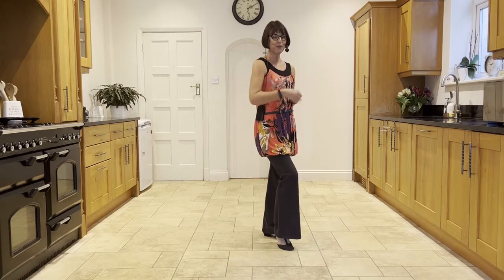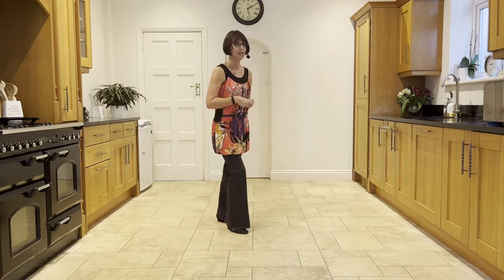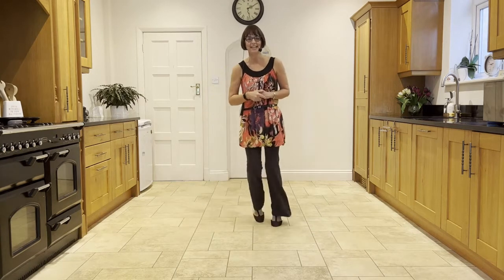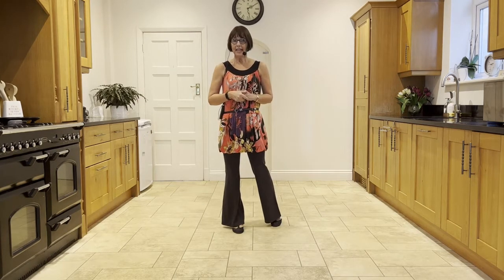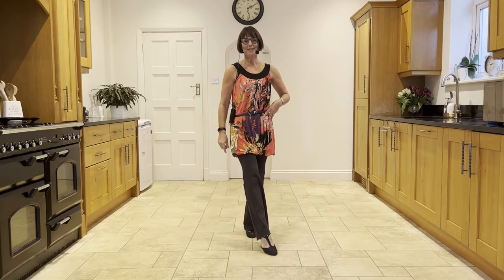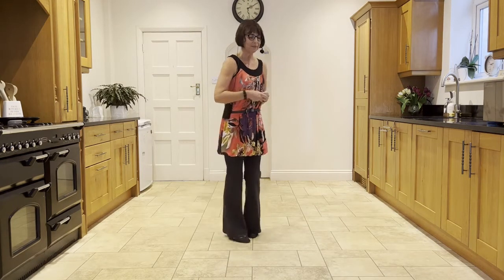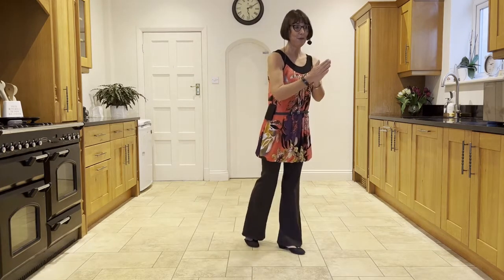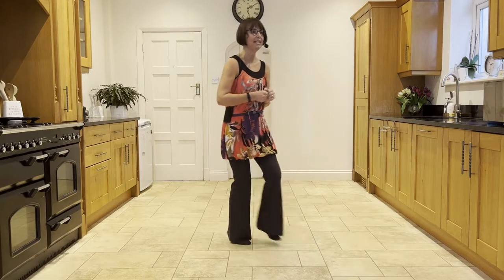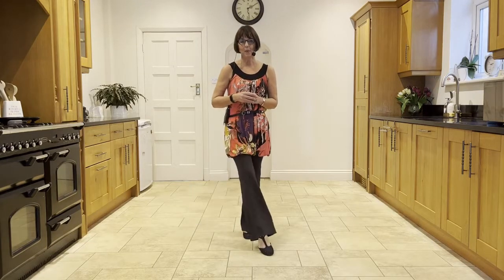So you're facing towards 4:30. Now for the last section, you're going to make two walks back: right, left. Then you're going to make a sailor step — it'll straighten you up to 6 o'clock. Sailor step. Then a kick-ball-point: kicking with the right, kick, one point the right to the side, then point the right across in front, then point the right to the side. So you were facing towards 4:30, weight in the left: back right, left, sailor step, kick, ball, point, point, point.